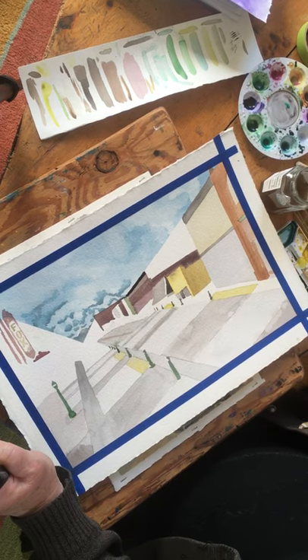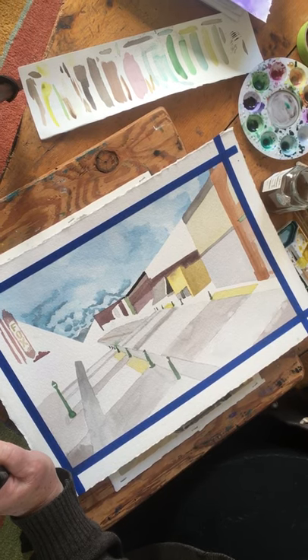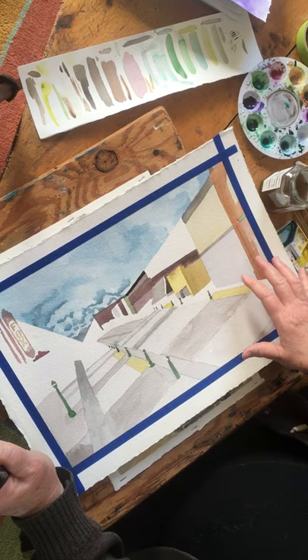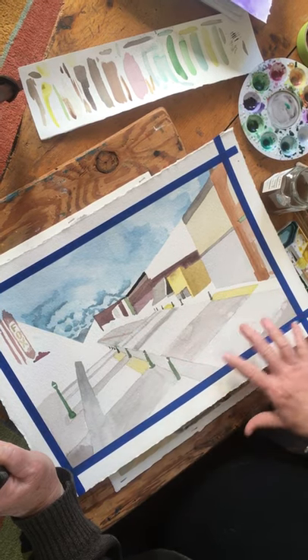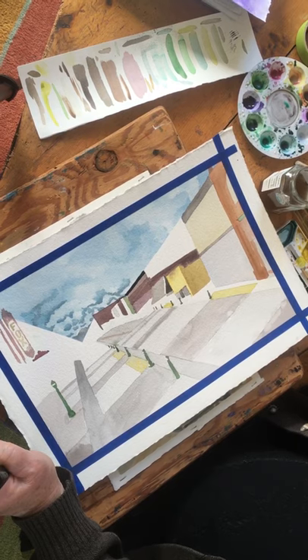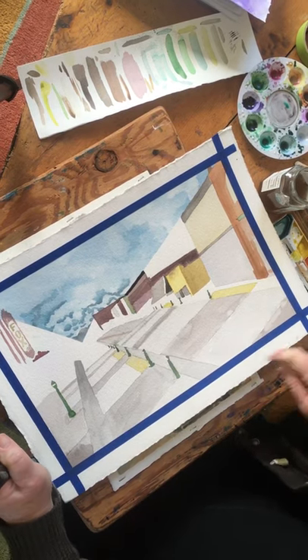Whatever you see is what you're going to paint — you're painting shapes of color. They can be organic shapes, like a tree, or geometric shapes like I'm painting here, because I'm painting buildings and a plaza with geometric shapes. It's pretty easy — just squares, rectangles, and diamonds, with a few little circles on top of the stanchions.